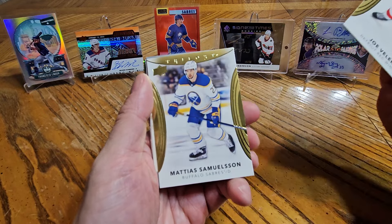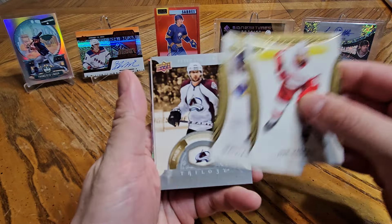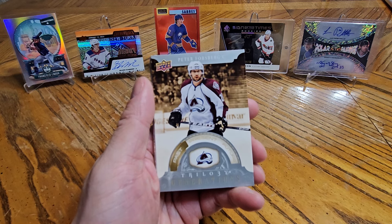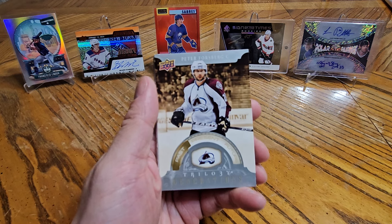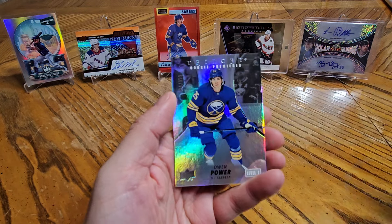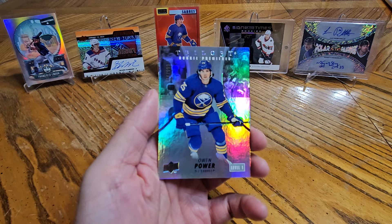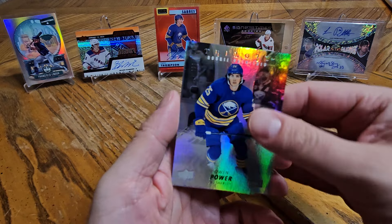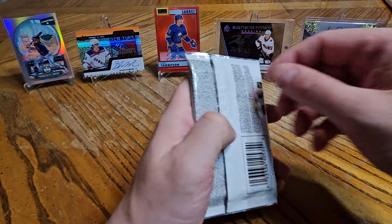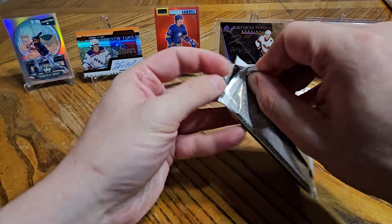Joe Valeno, Matthias Samuelsson — let's hope he can stay healthy all next season. We have a Peter Forsberg Trilogy Generations Past, a filler, and Owen Power numbered to 999. Two packs in and I like this box. Whatever the next four packs have in them, it doesn't matter — this was already a good box. It almost makes me tempted to buy another box of this.